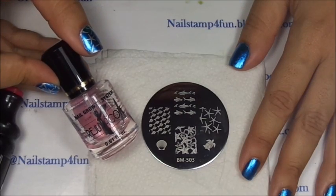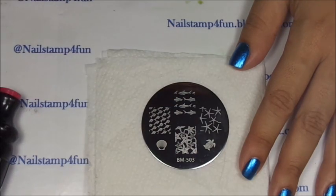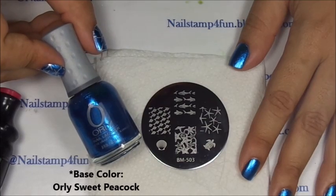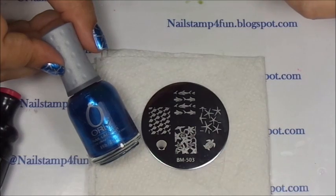First I applied my favorite base coat, which is Dewey Rejuva Coat. And then I applied my base color. This is from Orly, it's called Sweet Peacock and it's a gorgeous metallic blue.